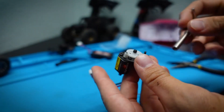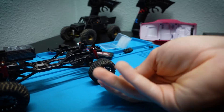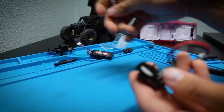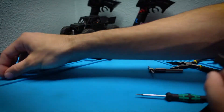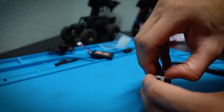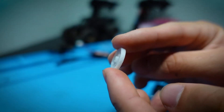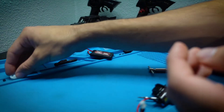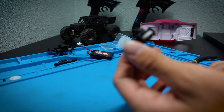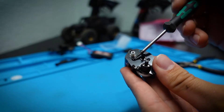Now we need to remove the small nut on the transmission gear. I use the same T-tool I use for my RC4WD wheels — it happens to be the same size nut on the transmission. That comes right off. When pulling off the gear, note that it has a shorter side — the shorter side was facing up, so remember to reinstall it that way. We're almost to the motor now.